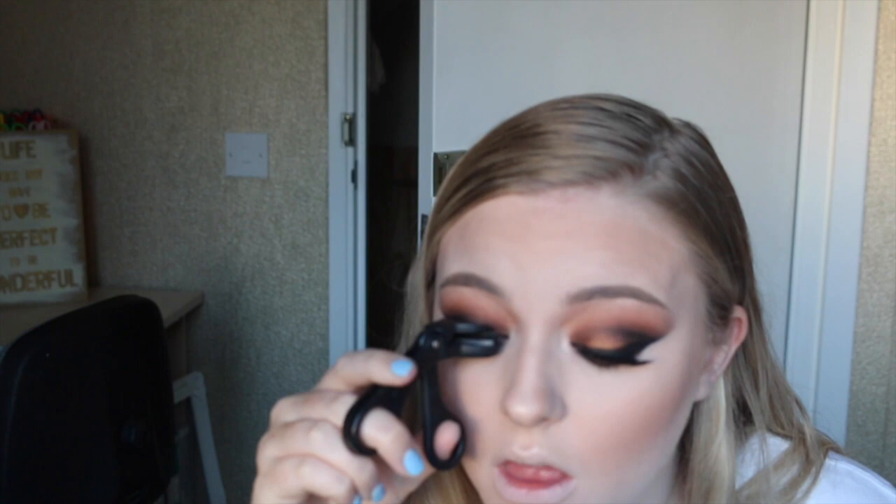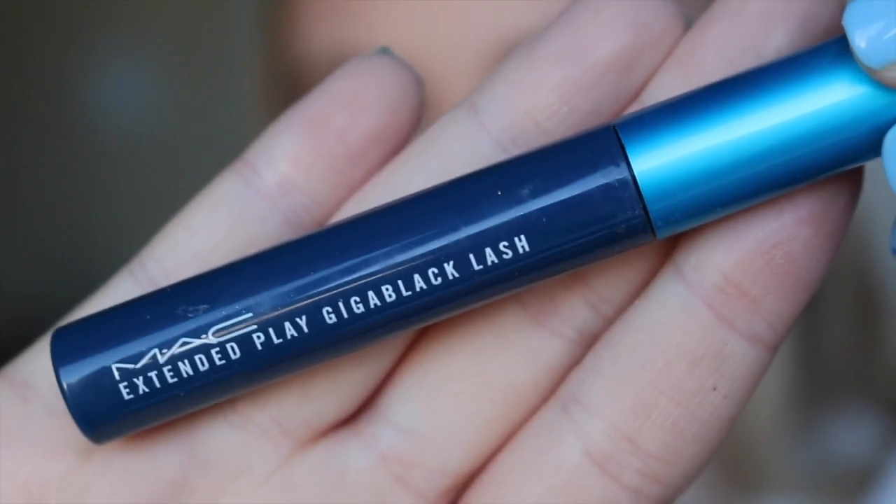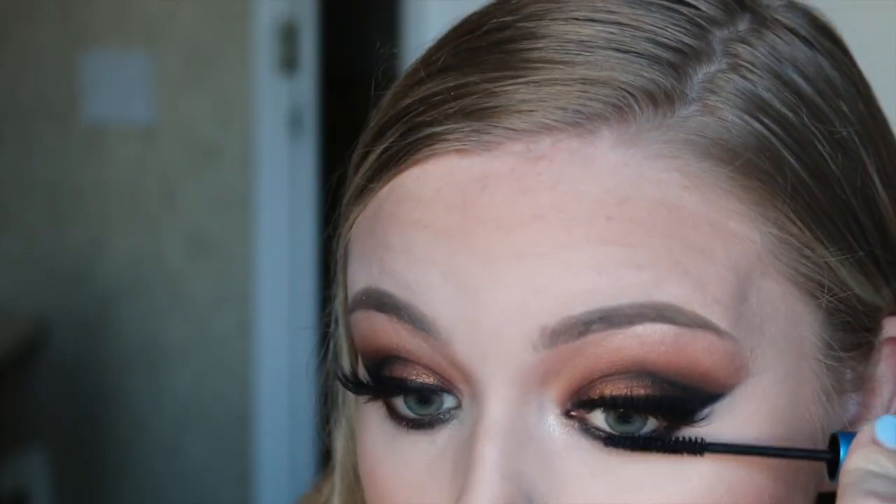I'm also applying the highlight in the inner corners of my eyes to really brighten them. I'm then curling my lashes to make sure the falsies and my natural lashes sit as close together as possible, and then applying a few coats of black mascara.